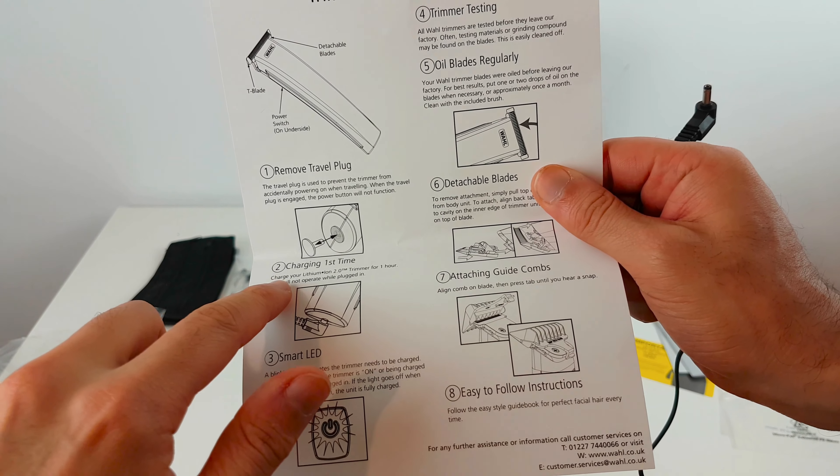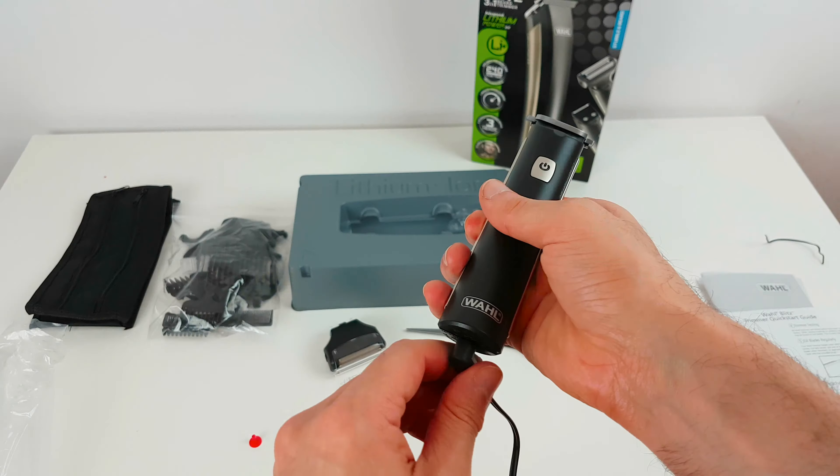Before you get cracking, you will have to charge this unit for one complete hour. Unfortunately, you cannot use it while it is being charged. You know the unit's fully charged once the blue light disappears. To give you an idea on why I needed to change trimmers — this is my current Braun. It's very painful, always drags and pulls the hair. It's just gotten progressively worse as I've aged, so I do not recommend this device.